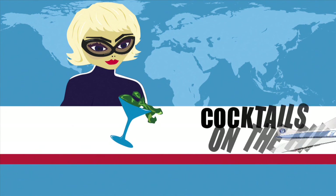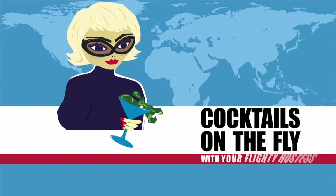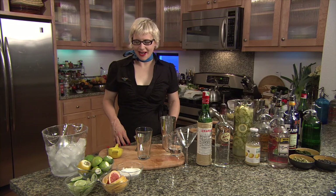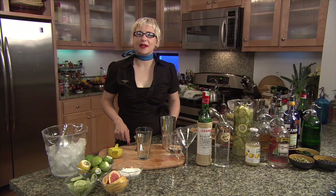Cocktails shakin'. Cocktails on the fly. I'm your flighty hostess, Alberta Straub. I'm here to teach you right now, today, how to make a daiquiri.